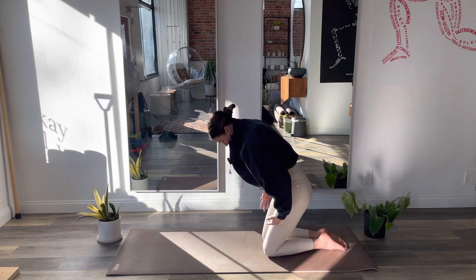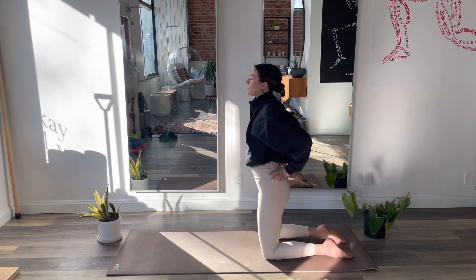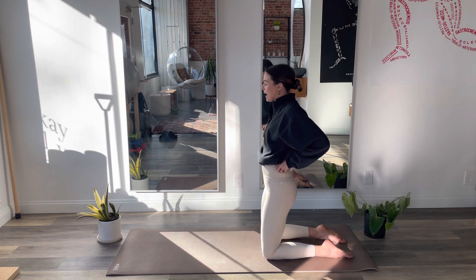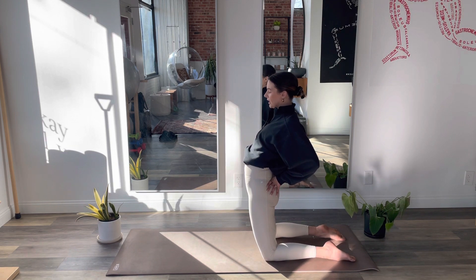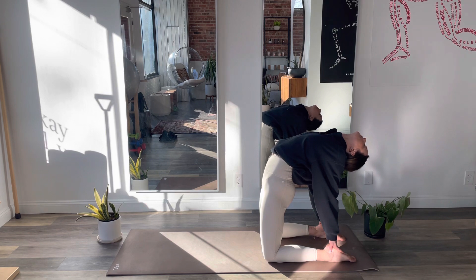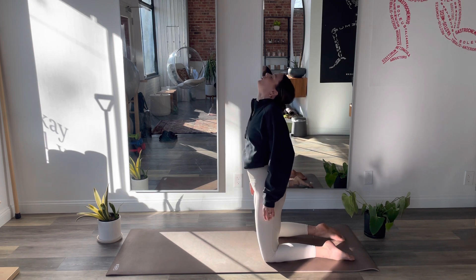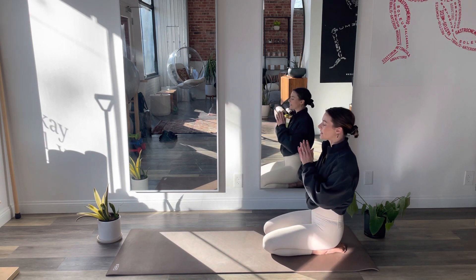On your inhale, let's rise all the way up onto your shins. Reach your arms over your head. Then exhale, take your hands to your low back, send your hips forward, arch through your spine, and let your head fall towards your shoulders. We haven't done much backbending besides that water grove, so be kind to yourself. Only if you feel ready will you slide your hands down to your heels for full camel. Hold for three, two, one. Make your way back up nice and easy, and exhale, sit to your heels. Bring your hands together at heart center.